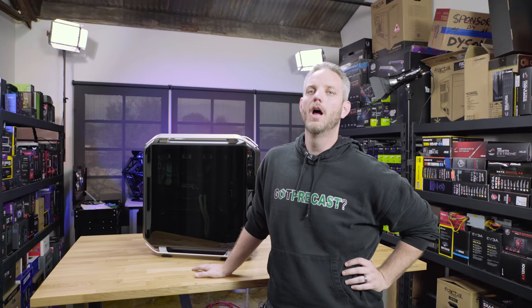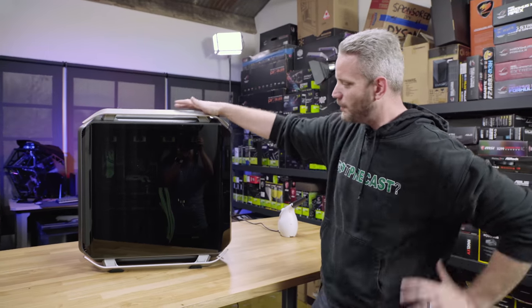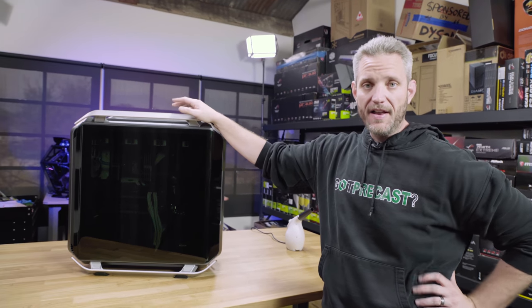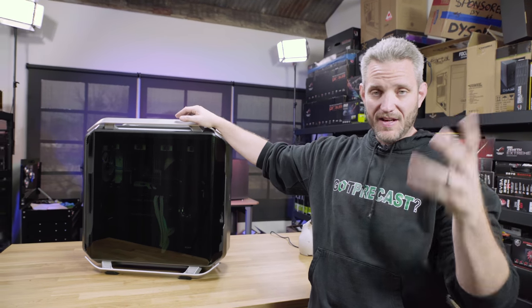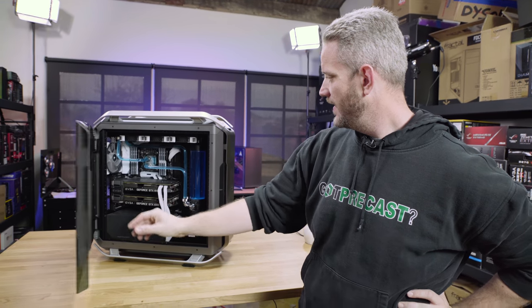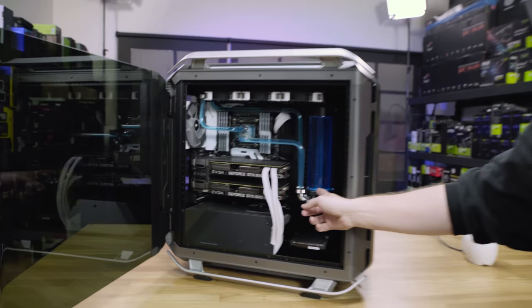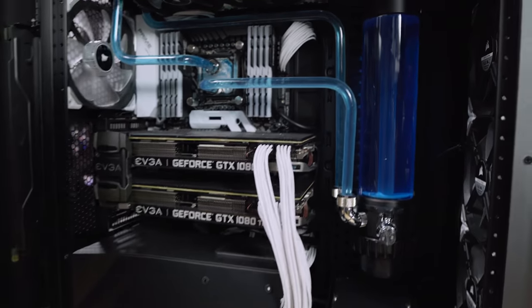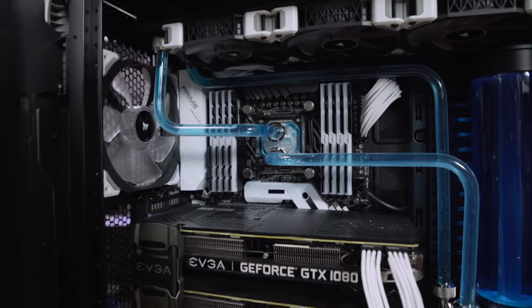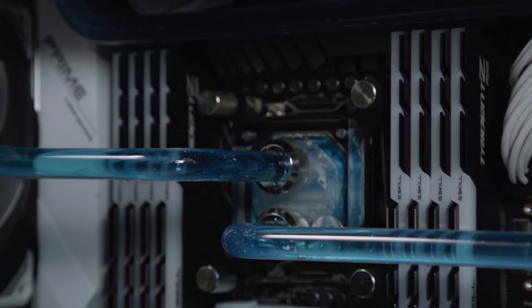This is my editing rig. You guys remember I built this a while back — custom bent tubing, glass reservoir, and that awesome pearlescent Primochill View fluid. Unfortunately over time it caused problems. So we're gonna be cleaning up this system today. Look inside the block right there — we've got some work to do today.